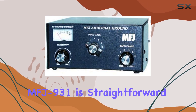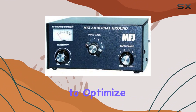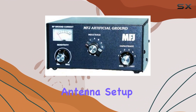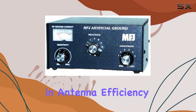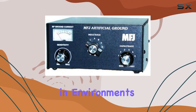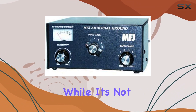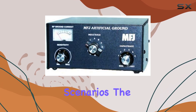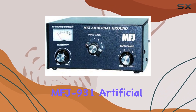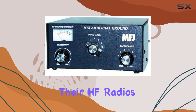Setting up the MFJ-931 is straightforward, requiring minimal adjustments to optimize its performance with your specific antenna setup. Once in place, users have reported noticeable improvements in antenna efficiency, particularly in environments where a physical ground plane is challenging to establish. While it's not a substitute for a proper physical ground system in all scenarios, the MFJ-931 artificial ground is a valuable tool for hams looking to maximize their HF radio's potential.